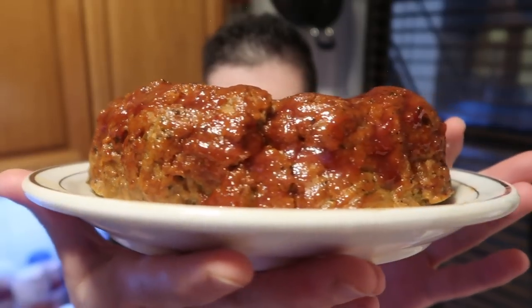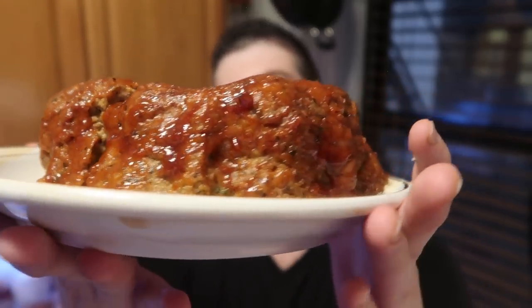And there you have it, guys — an absolutely beautiful, glistening, tender, juicy, full-of-flavor meatloaf that hopefully won't spoil you for all other meatloafs. It's truly divine, truly phenomenal. If you make this meatloaf for your family, I guarantee it'll be gobbled up.